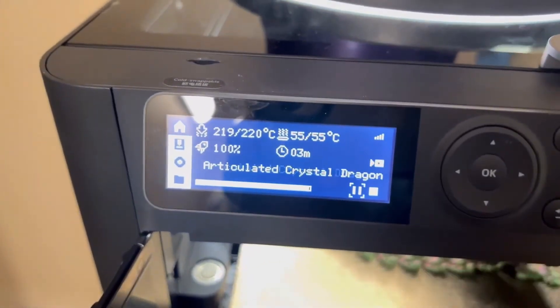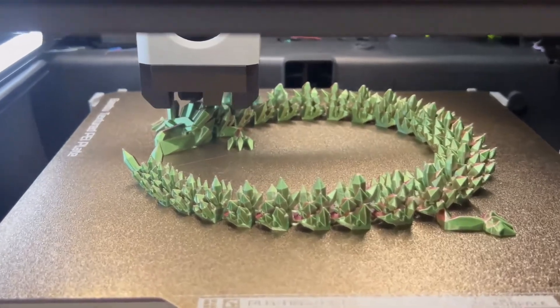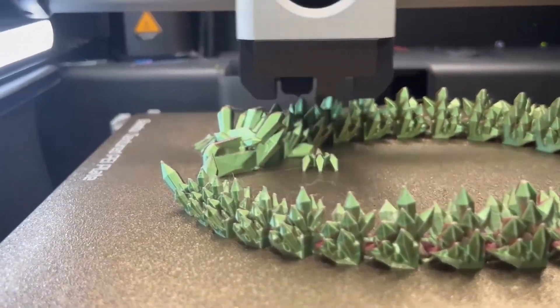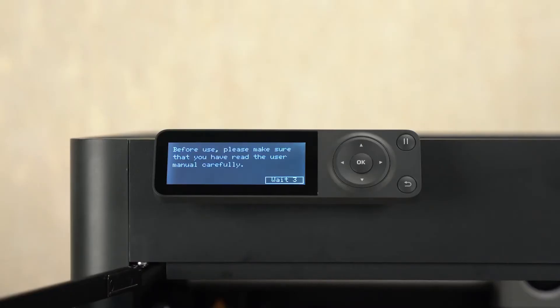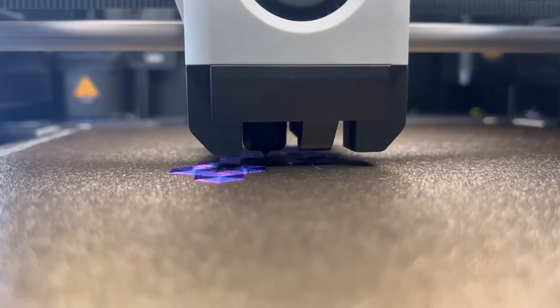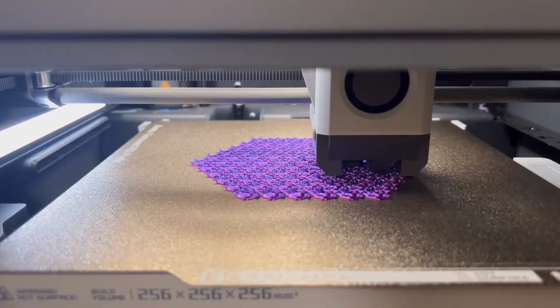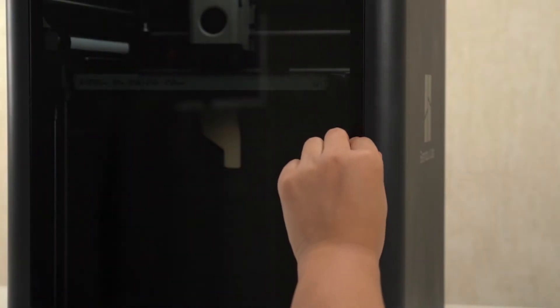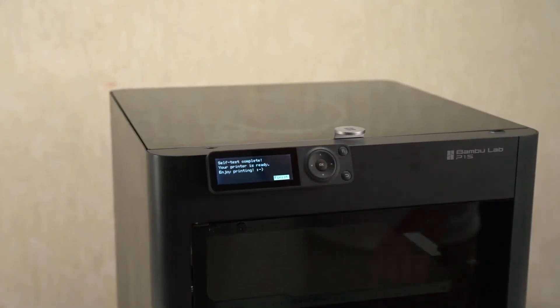In summary, both the P1P and P1S are excellent 3D printers that will serve the same fundamental purpose and produce high-quality prints. The P1S stands out because of its enclosure and additional cooling features, which can be crucial if you plan to print with a variety of materials that require a more controlled environment. If you're just starting out and budget is a concern, the P1P is a solid choice that can grow with you. But if you want to future-proof your setup and have a bit more flexibility and convenience right from the start, the P1S is the way to go.